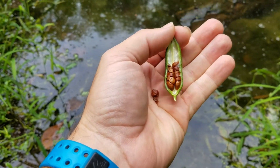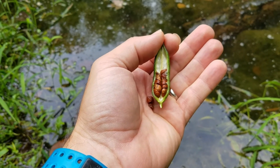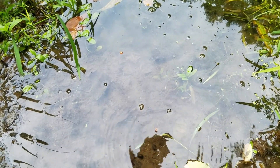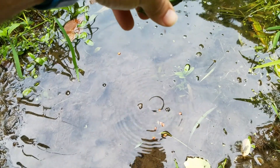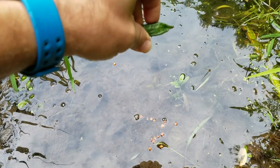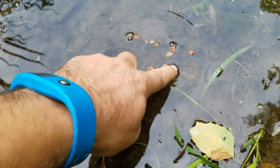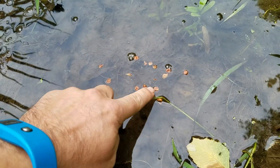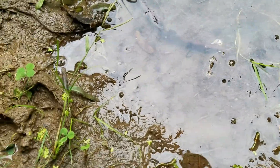I opened the pod so you can see how the seeds are lined up nice and neat inside. Putting the seeds into the water, you can see how they float — they land right on the surface of the pond. There they are, floating like little boats out in the water. When the wind blows, they'll drift across the surface.